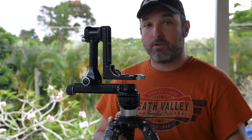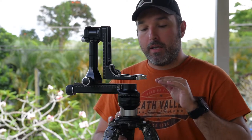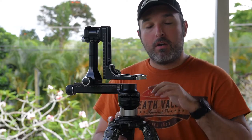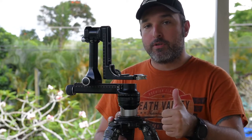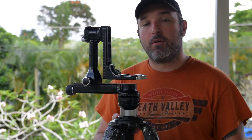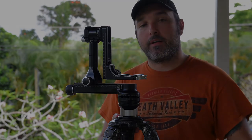I can't recommend it enough for anybody who uses any sort of tripod system — even if it's not a Really Right Stuff version, that just happens to be what I use. Leveling bases are super useful, so check it out guys. If you have any questions, let me know, leave it in the comments below. Talk to you guys again soon.